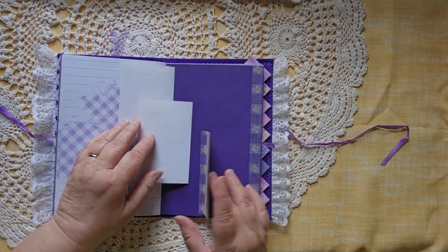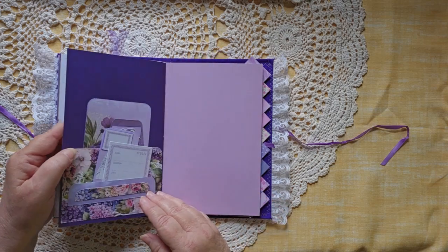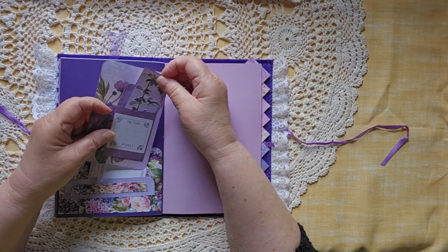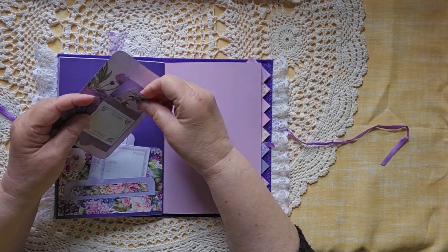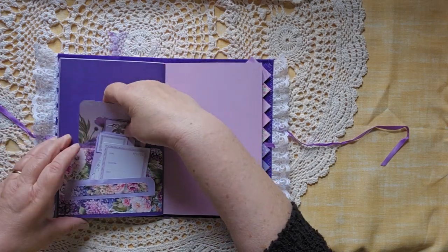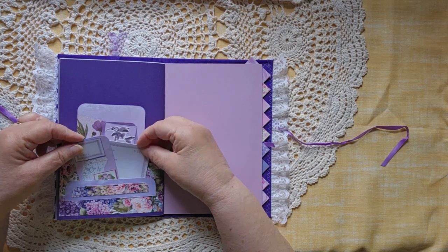Including three little spots on a sideways waterfall. There is a pocket here with a little journaling spot, a little journaling spot here, more room on the back, and then two other little cards that tuck right in here into the front.